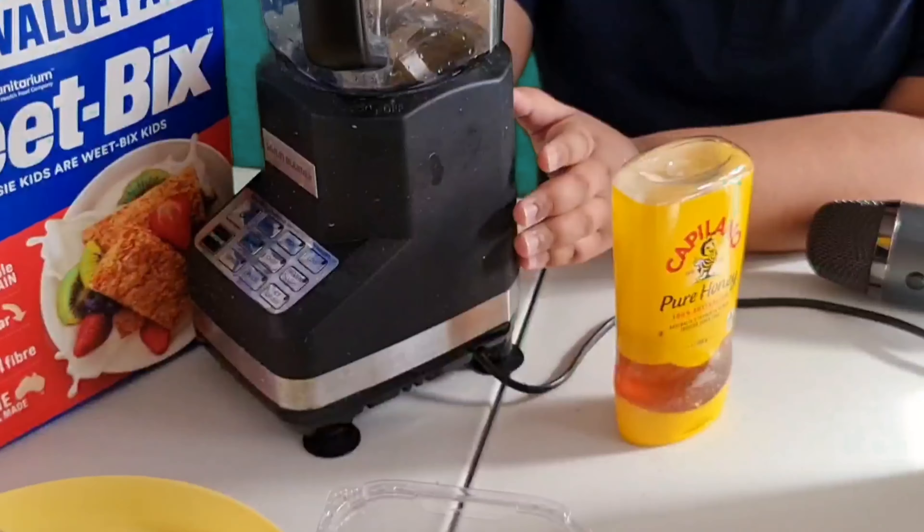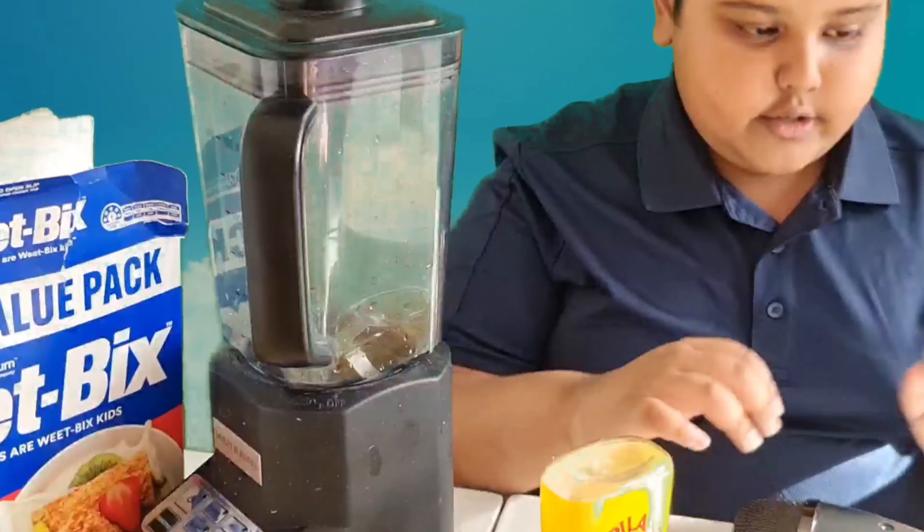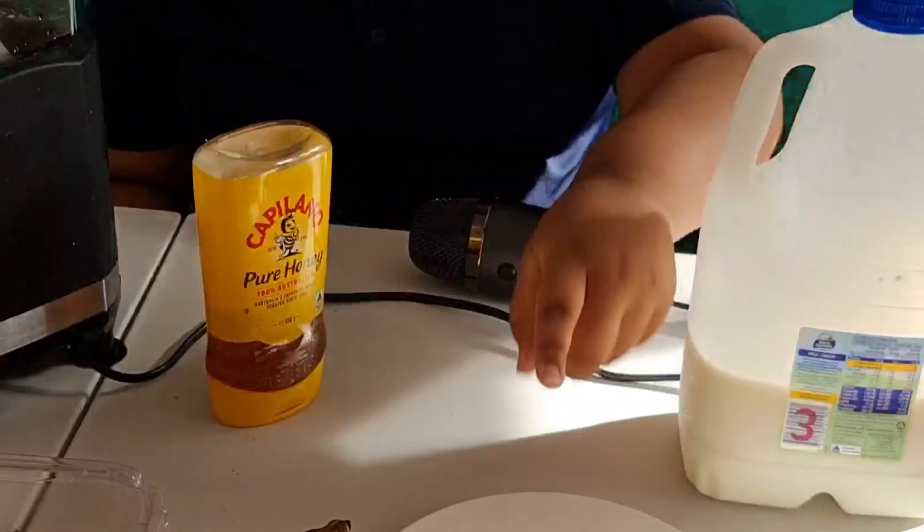A blender — you can have any type of blender, just make sure you have one with you. The ingredients are some regular milk and two strawberries.